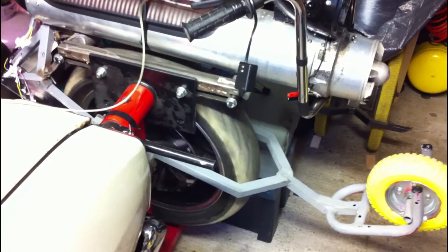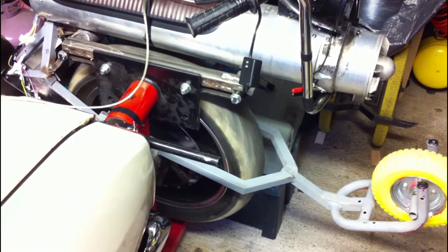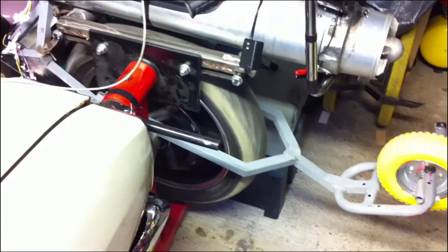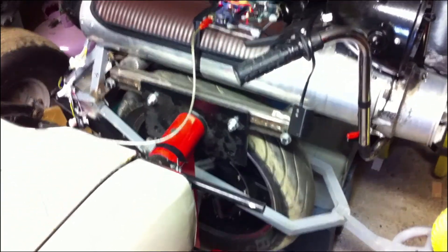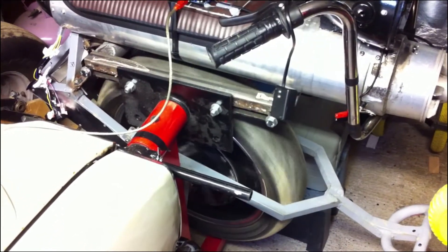That's just ramping up to 10% power forwards, back to zero, then 10% power backwards. I'm hoping this will get rid of the dead zone we had in the middle when using the Kelly controller, which was designed for a boat.